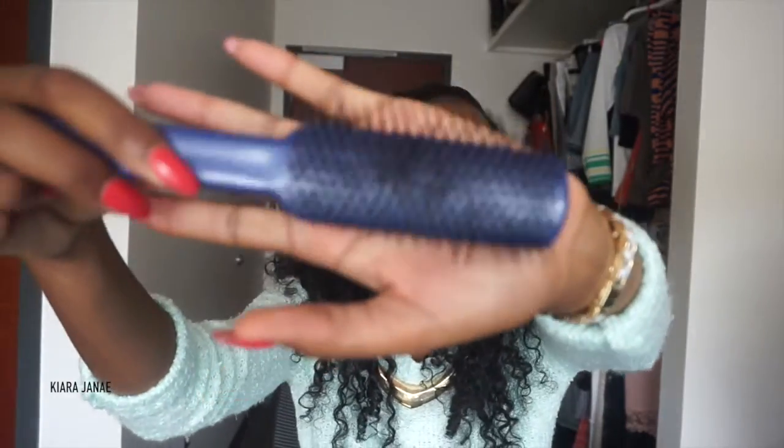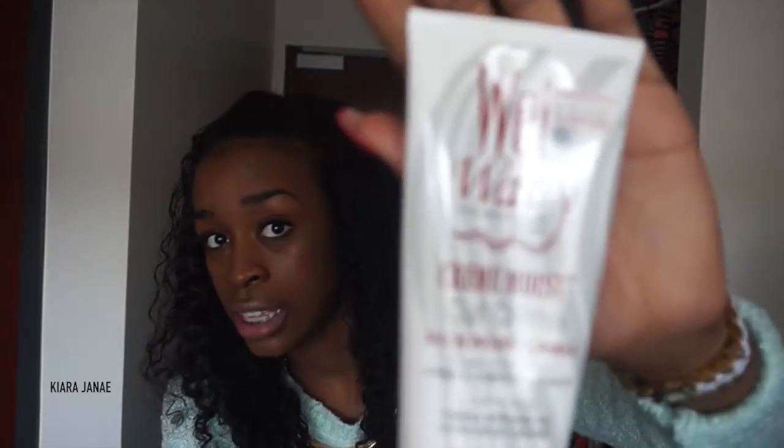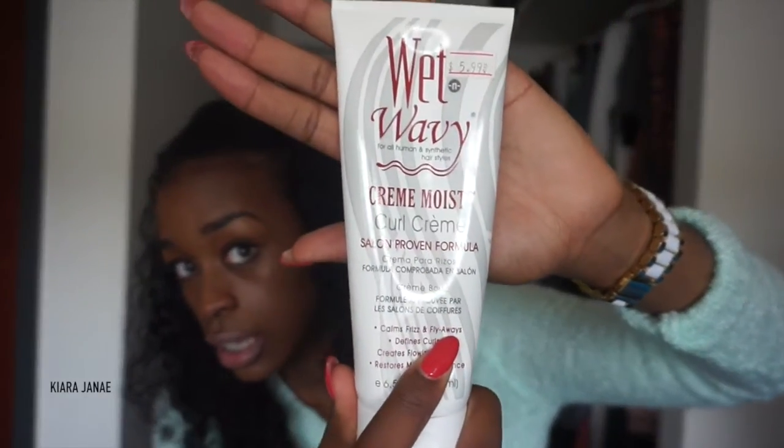What I do is co-wash the hair — co-washing is water and conditioner — about every two days to get successful curls. To get the best curl pattern, I use a denman brush. I section off the hair, comb through it, and then I put on this wet wavy cream — a moist curl cream, salon proven formula. I got it at the local beauty supply for $6.